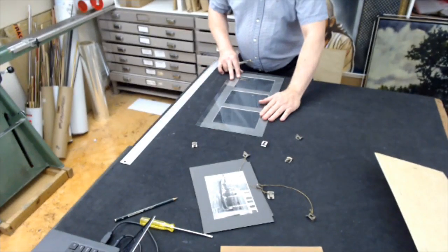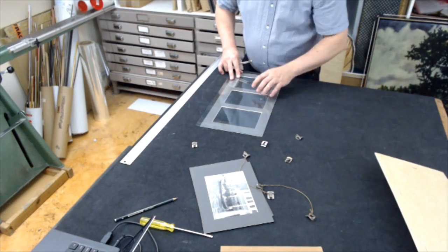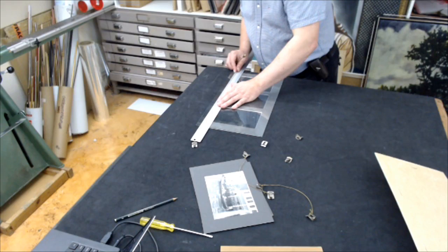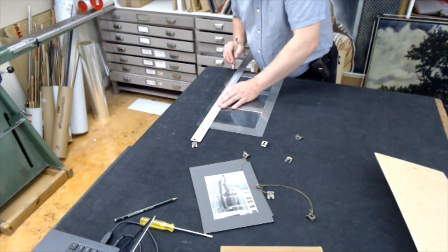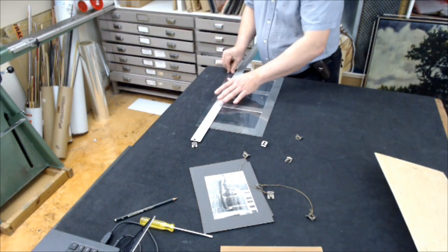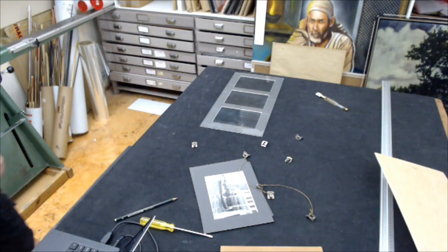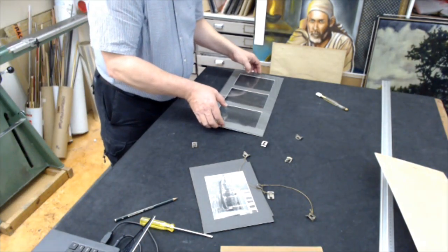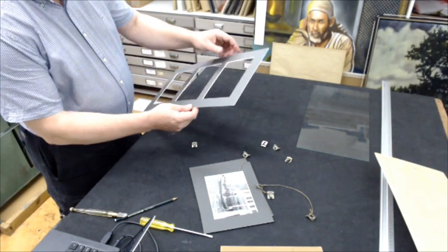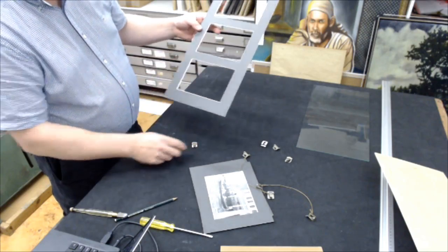I wanted to make sure the glass was the exact size of the backing. Although our glass cutting machine is very accurate, it's going to work better if I just line up my cutter and rail right with the mat so I get an accurate cut. That way the glass is sized perfectly to the mat board. I cut a piece of glass to fit the face of the mat. We've got a new board that's a little bit wider on the base, and the three pictures are going to go in order.